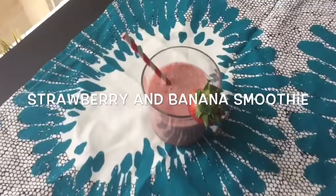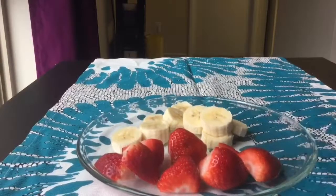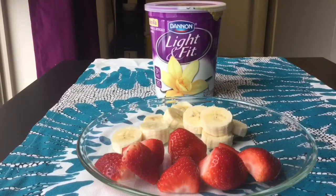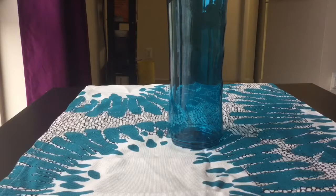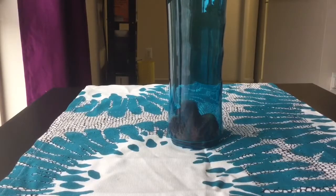So let's get into this video. The first thing we're going to be making is the strawberry banana smoothie. All you're going to need is some bananas, some fresh cut strawberries, some frozen strawberries if you want, and honey, yogurt, and almond milk. You're going to take your blender — I have a personal blender — and you're just going to fill that up with your fruit.